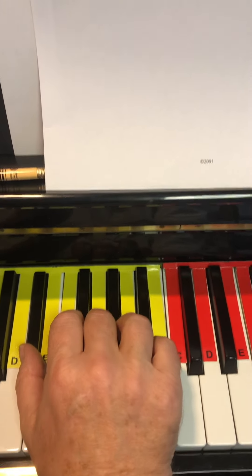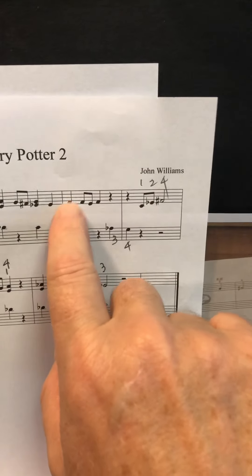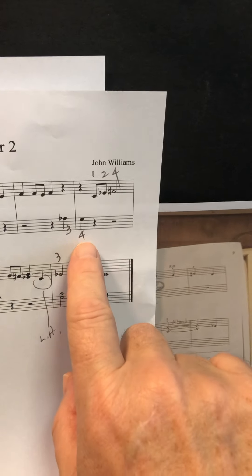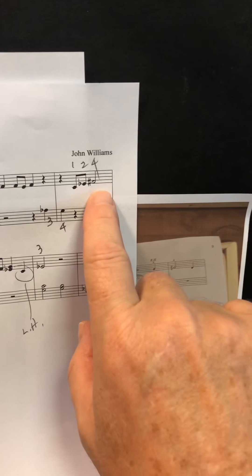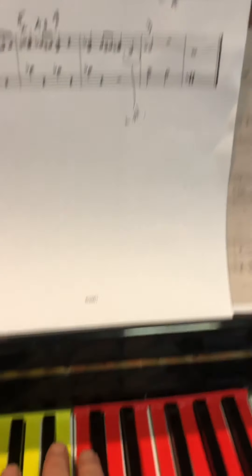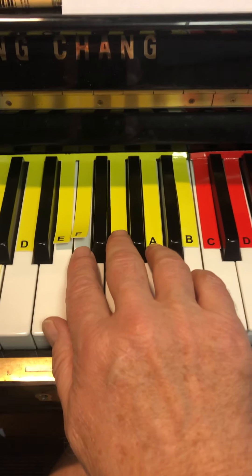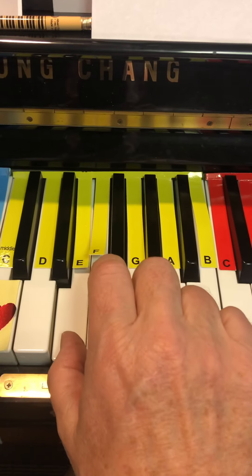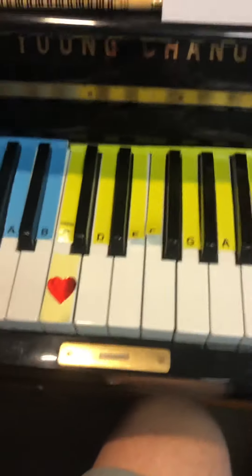Okay, welcome back. Now we're going to work on the next part. It's our second finger on F — F, E, F — then the left hand plays A flat and G, back to the right hand C, E flat, F sharp, and then we'll stop there. This is going to be tricky because I'm holding my phone. Here we go: F, F again, E, F.